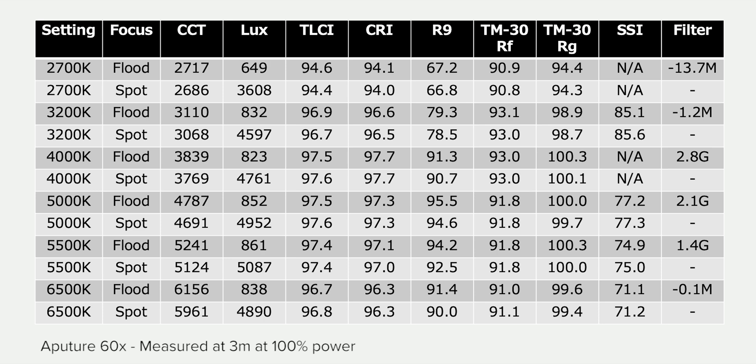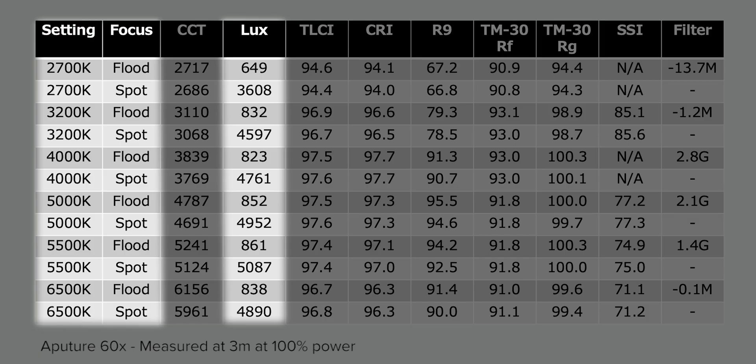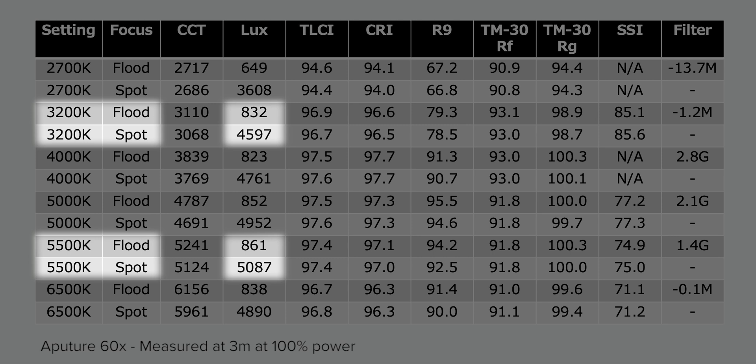The easiest way to show the results is with a table. When we look at measured color temperatures, the 60X is a little bit off — it's most accurate at the tungsten end of its range, but begins to drift by several hundred Kelvin as we move to daylight temperatures. This isn't a huge deal, but it's something to be aware of when matching it against other lights. Output measurements using both spot and flood showed an increase in power towards daylight temperatures, although the difference between 3200 and 5500 Kelvin is only about 400 lux in spot and 30 lux in flood — so they're actually pretty close.